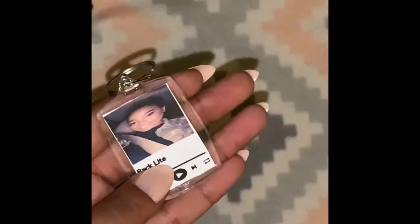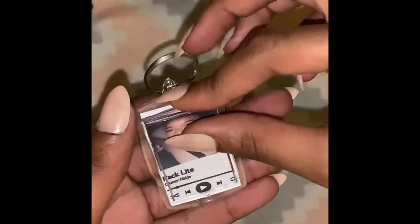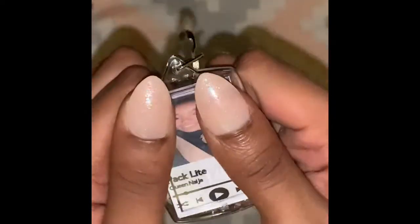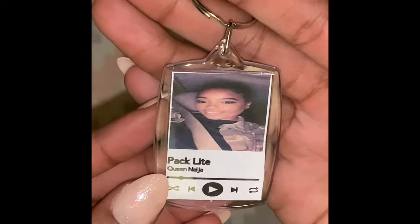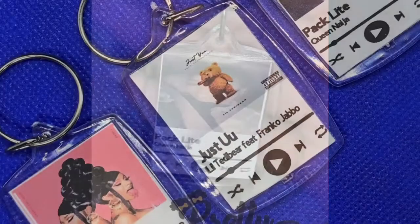And then I'm going to slide the back on — it goes on fairly easy. I was very surprised that it was just so easy to put together. I purchased these keychains off of Amazon; I'll leave the link in the description box below. If you want to see a more detailed video on how to actually create the playlist, leave me a comment below. Thank you for watching.